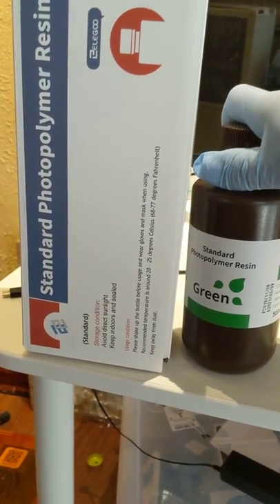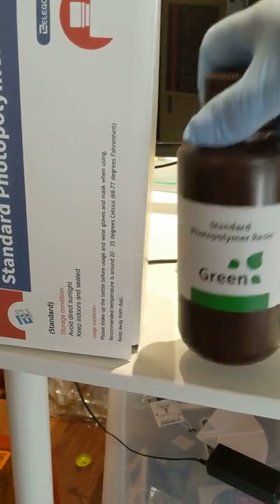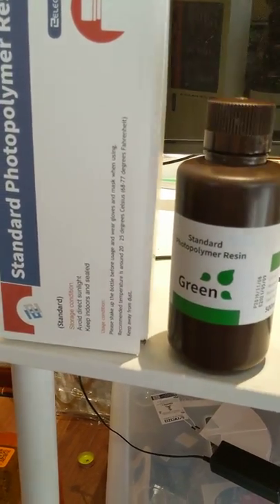This is my first foray into really any kind of 3D printing, let alone this resin stuff. I just sort of picked a random one and it seems to have worked.